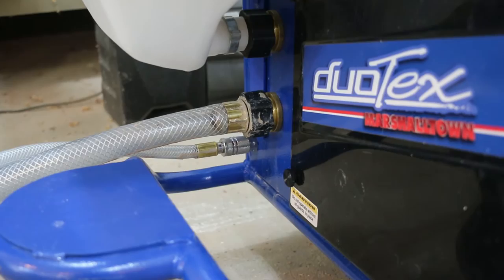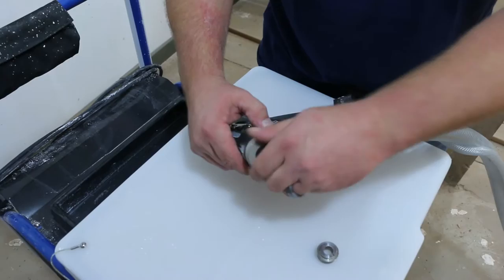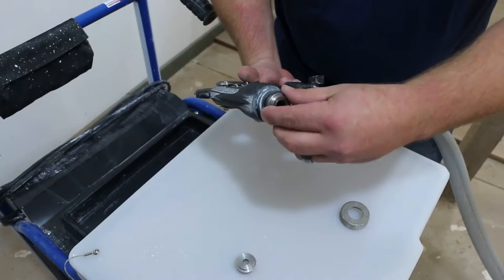Now, connect the air hose and the material hose to the gun. To change nozzles, unscrew the retaining collar and insert the new nozzle. Pressing on the gun's trigger may be necessary to allow the collar to fully tighten down.